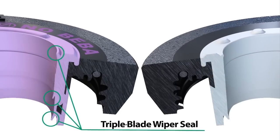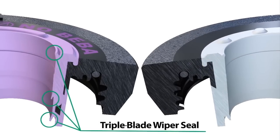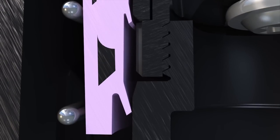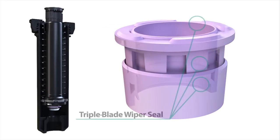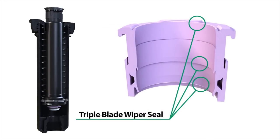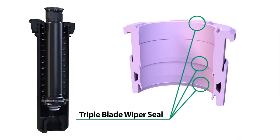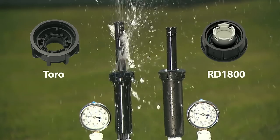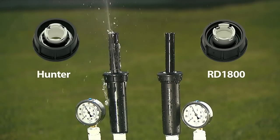Like the patented triple blade wiper seal that prevents stick-ups, protects internals, and eliminates leaks. Featuring an exclusive third blade that offers added protection if the primary seal is damaged, the triple blade wiper seal precisely balances flushing, flow-by, and debris protection to give you extra layers of defense in all types of soil. So when competing sprays start leaking, RD1800 stands strong.